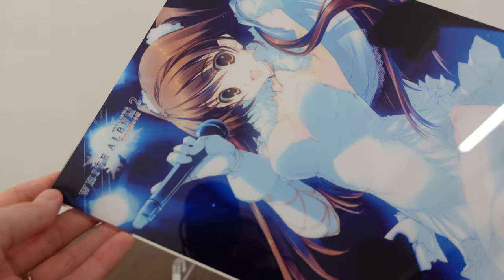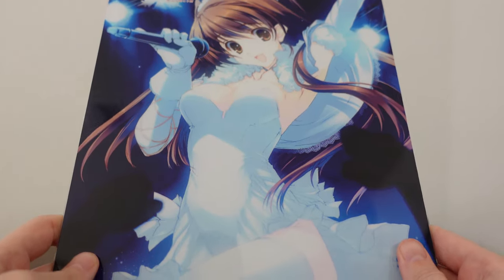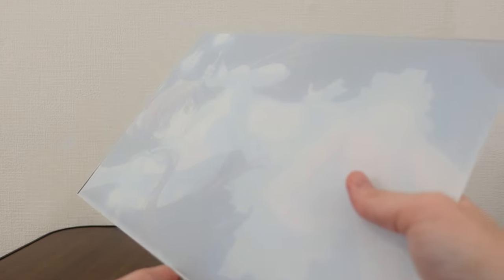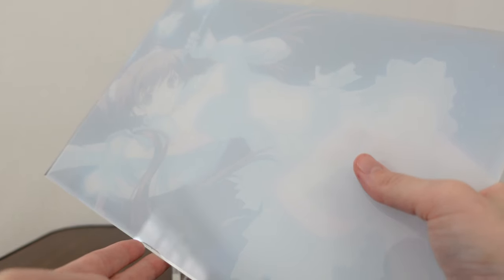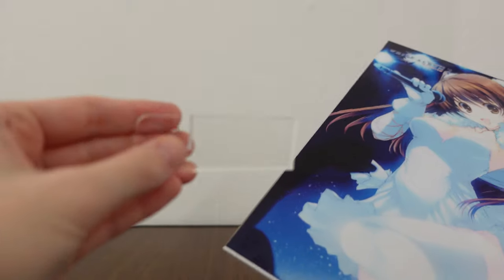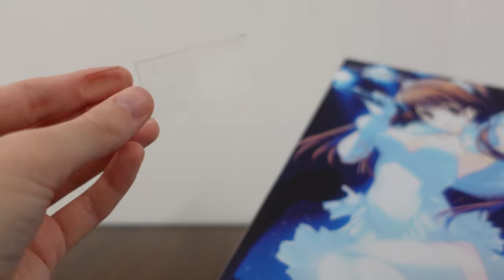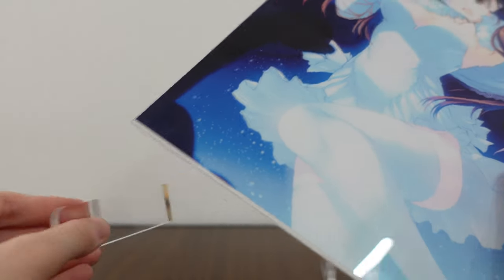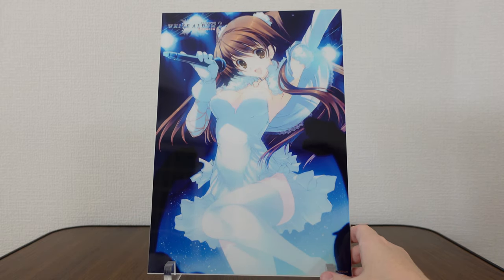I'm not a big fan of the coloring of this acrylic board in particular, but since it is a limited product and it's pretty high quality, it's nice for collectors to be able to have. On the back side, there's actually no additional art — you can kind of see the ghost of the image through the back side. These are the stand pieces which come with it. They're a little bit heavier than you would expect, which is good because it needs to be heavy enough to support the art.